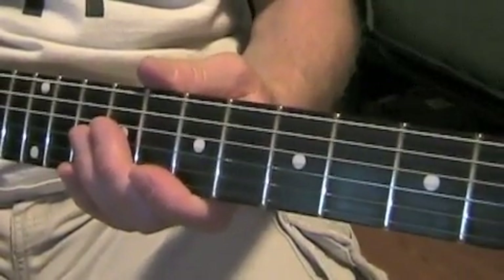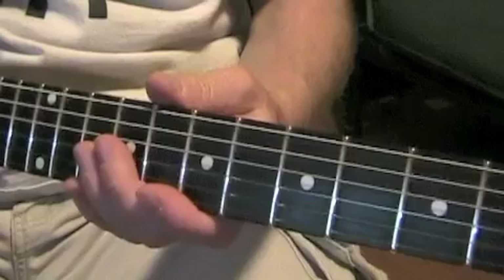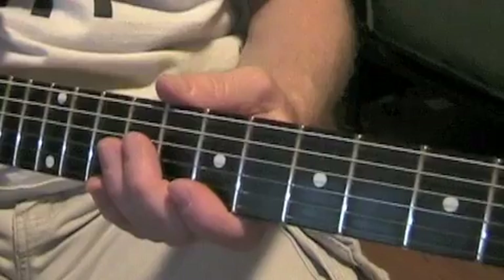Alright, so right now I'm going to play along — here are the licks that go into the chorus.